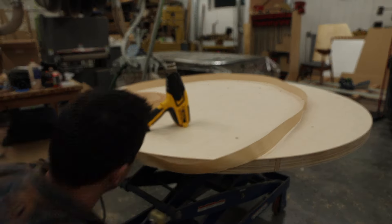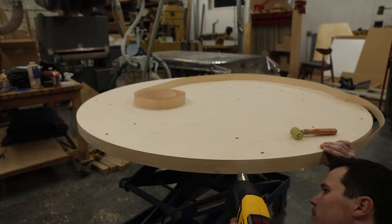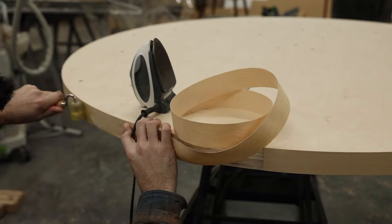After pulling it out of the vacuum bag, I'm going to put edge banding to hide the plywood edge all the way around this circle that'll be painted.